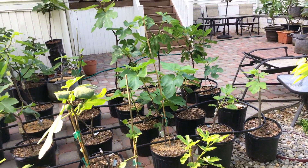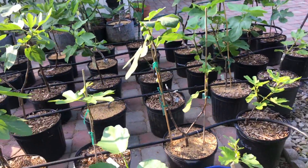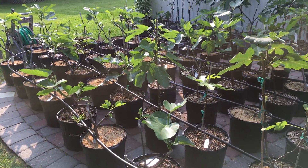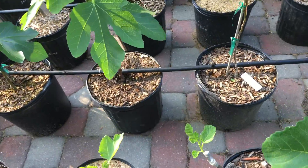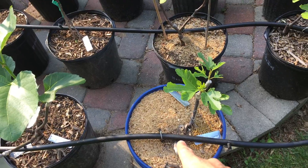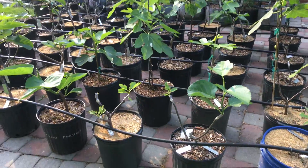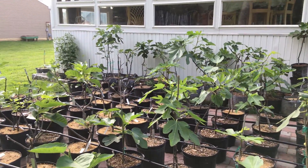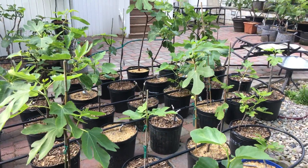There are many different irrigation systems you can find on the internet that probably perform better than a drip system with less hassle. I've been using this system because it's cheap and fairly easy to set up. You can direct the water where you want it at the amount you want, and it's very mainstream — you can get all the pieces all over the internet. I recommend using a drip system, though I'm sure there's something better out there.